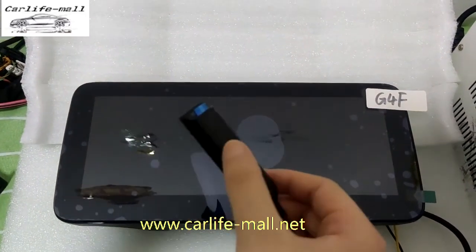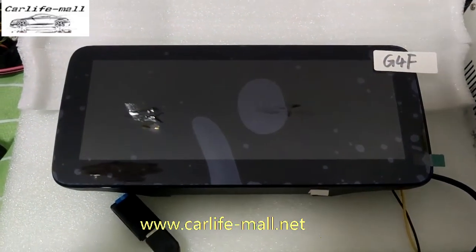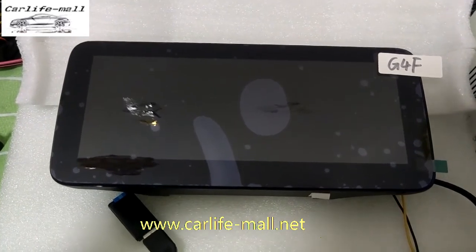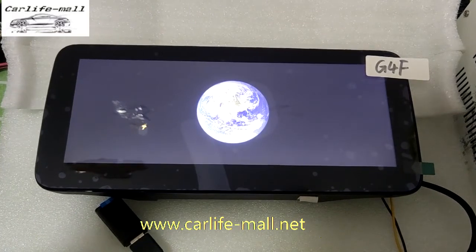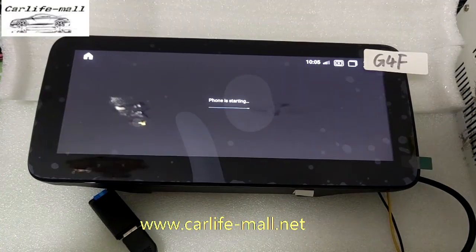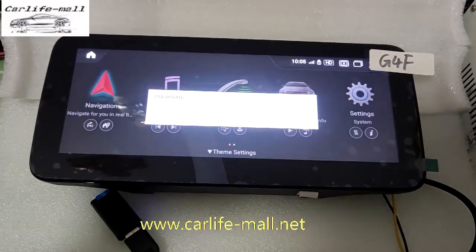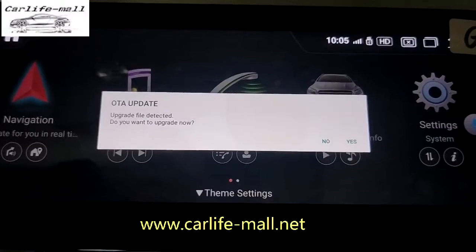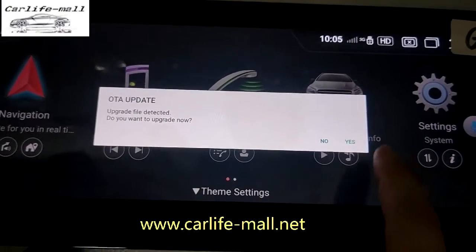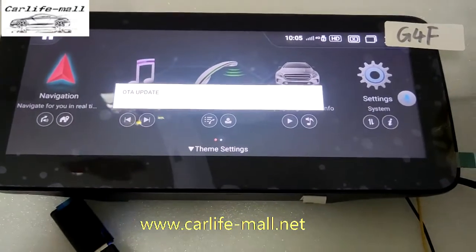Now you can see I have connected the USB disk with the screen USB cable. Then turn on the screen. You can check — it says OTA upgrades. Click yes.